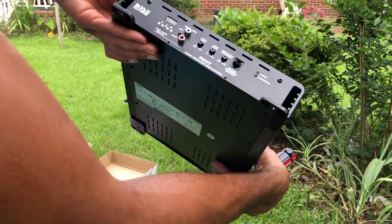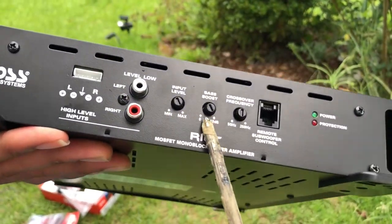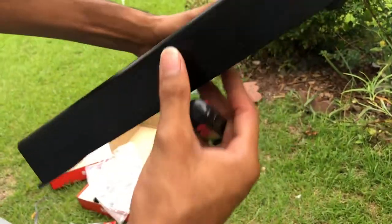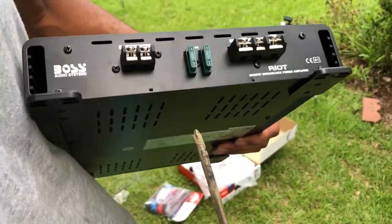We got input level, minimum, max, bass boost, crossover, low level if you want to do your high level inputs, and of course your subwoofer control. We're running eight gauge — gonna tell you guys how that works. I know you're supposed to run four gauge but you just gotta do what you gotta do sometimes.